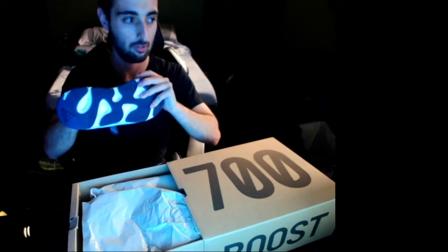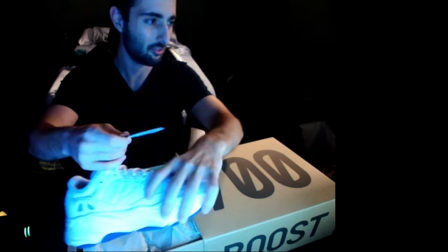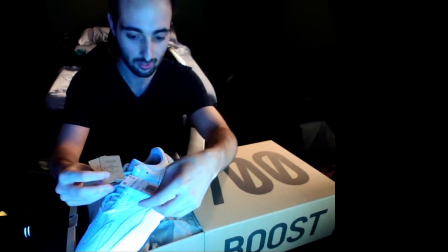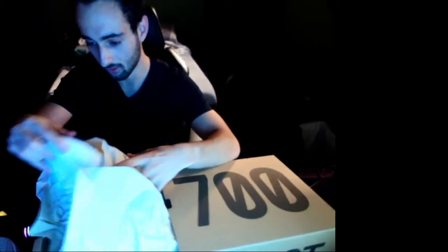Let's see if there's anything inside of it. We got our typical tissue paper on the inside, but we got the tags. This is the first Yeezy I bought new — everything else has been used. Here we go, we got all the tags. Let me take both of them out of the box. We got our left shoe and then we got our right shoe.